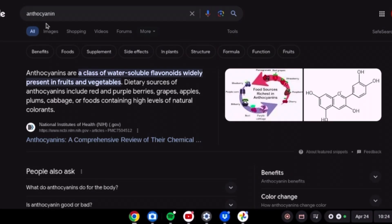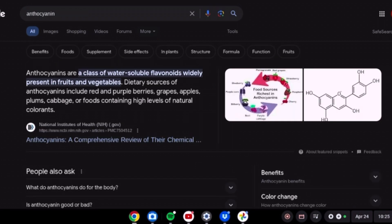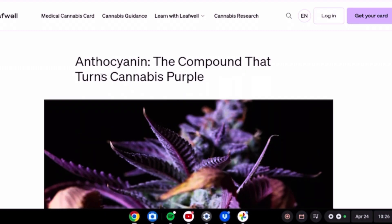As you can see, this is very bad. I'm going to show you exactly what they're using to make this. Right here, this is anthocyanin — supposedly a class of water-soluble flavonoids widely present in fruits and vegetables. But is this okay to be smoked?